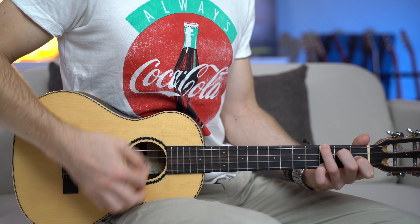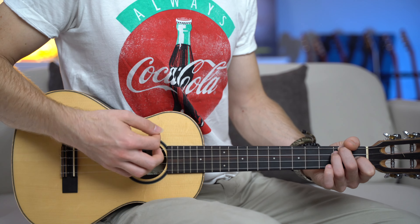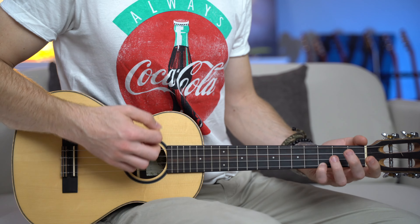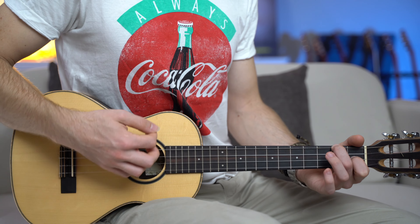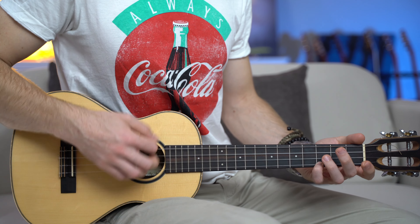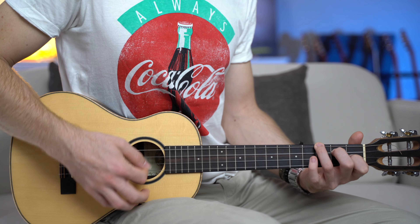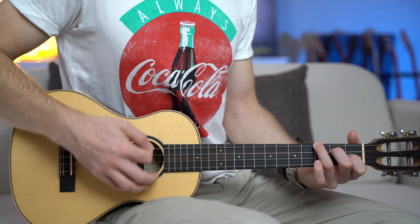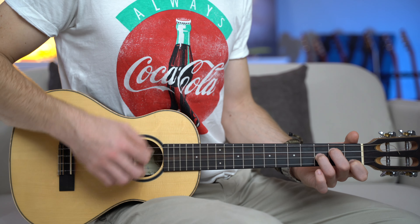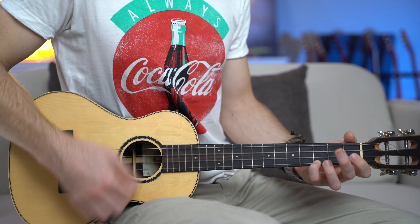Let's go again: C, F major, Bb, C, F, Bb major seven — three, two, one, and zero — G minor, G minor, Csus four, and C.